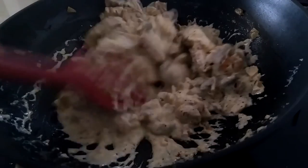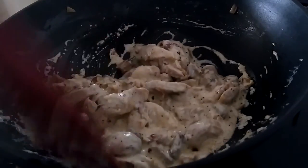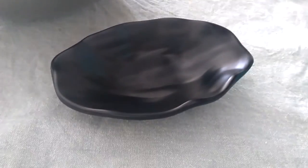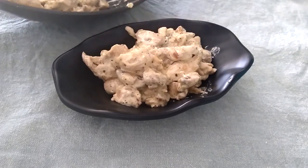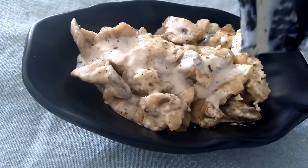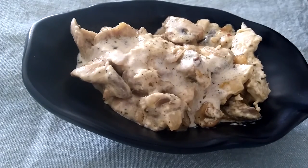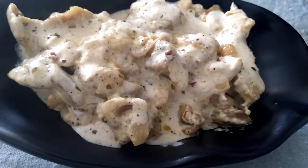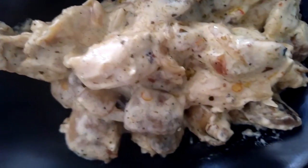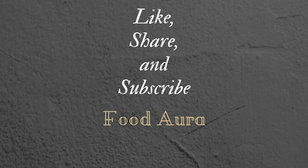Switch off the flame — the dish is ready to be served! That's all about this cheesy and creamy mushroom chicken. You can serve it with some garlic bread or some pasta. Enjoy, friends, and I'll see you in my next video!